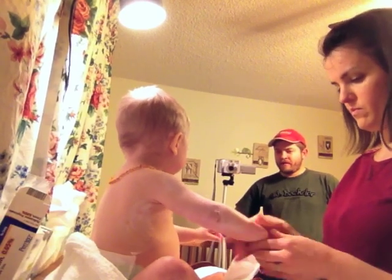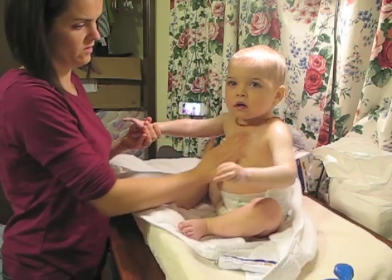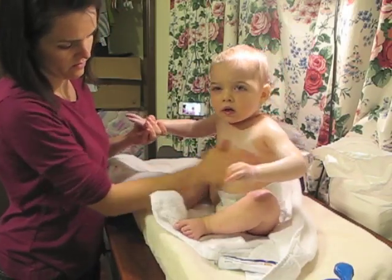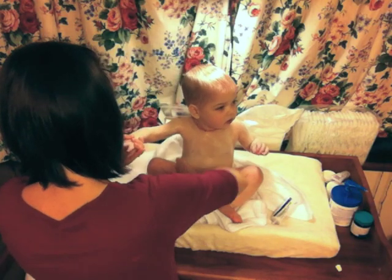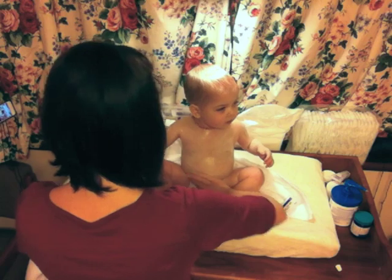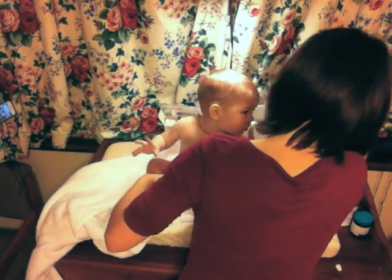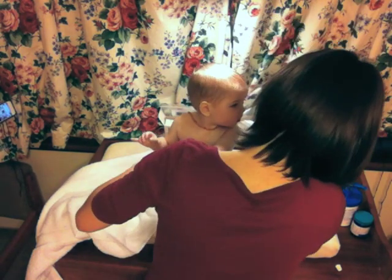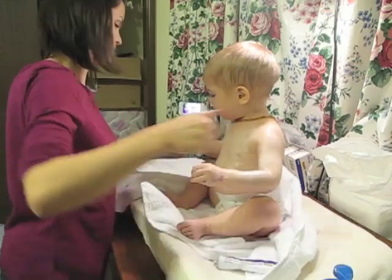He soaked just in water for 20 minutes, and then within 3 minutes of getting out, we have to cover him with either lotion, and sometimes we spot treat red spots with steroid cream. The moisturizer we prefer is Vanicream, but it depends on what your doctor recommends for moisturizer and steroid cream.